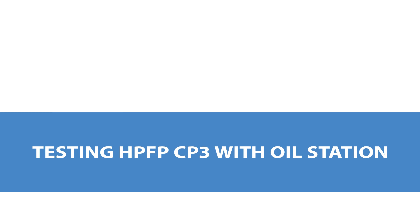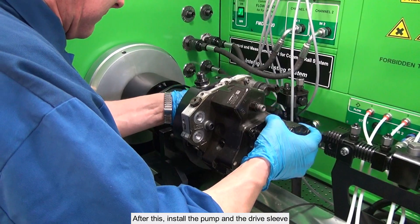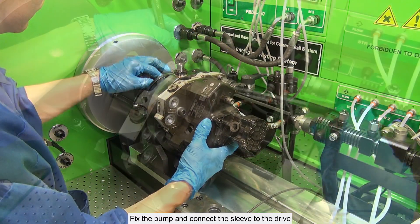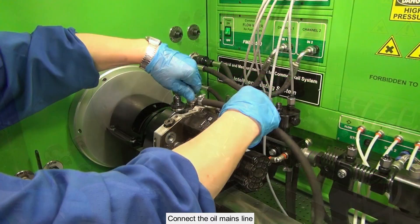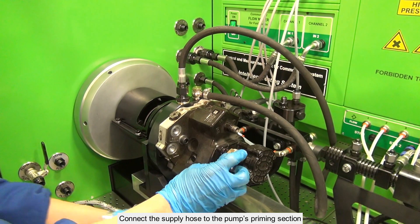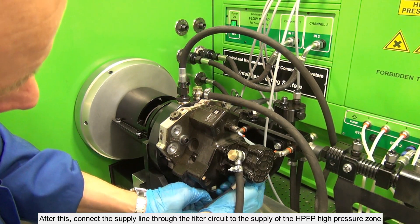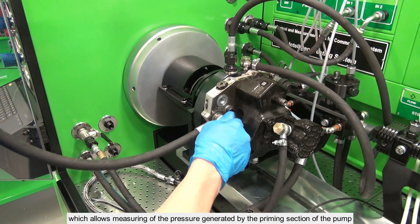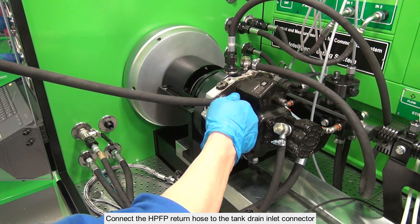Testing HPFP CP3 with oil station. Prior to pump installation, remove the clamps from the support bracket. After this, install the pump and the drive sleeve. Fix the pump and connect the sleeve to the drive. Fix the support bracket. Connect the oil mains line. Connect the supply hose to the pump's priming section. Connect the supply line through the filter circuit to the supply of the HPFP high pressure zone. A pressure gauge installed in the filter line allows measuring of the pressure generated by the priming section of the pump. Connect the HPFP return hose to the tank drain inlet connector.